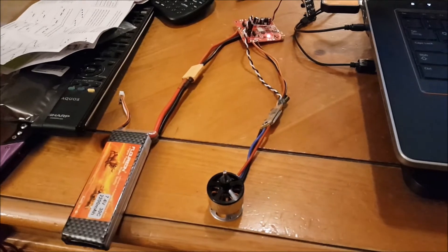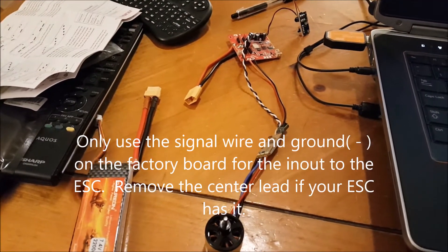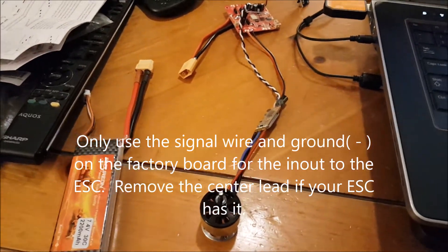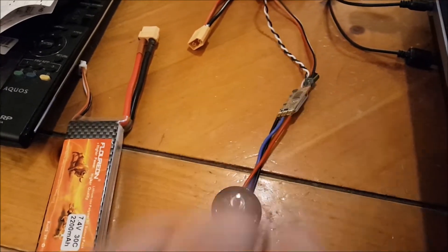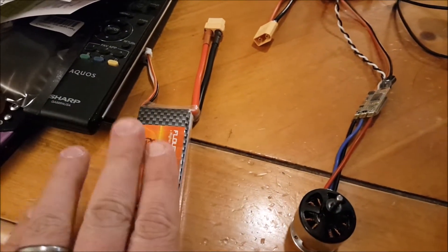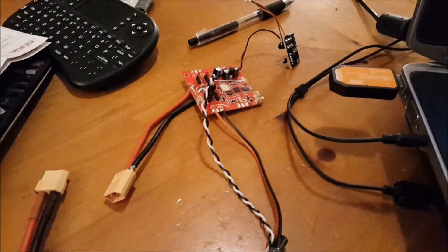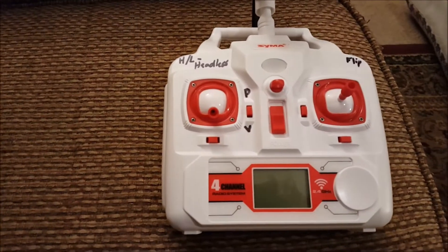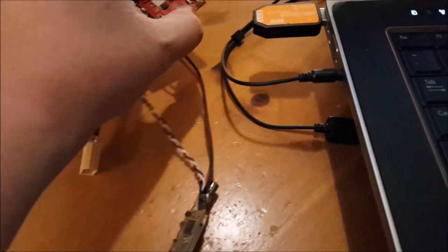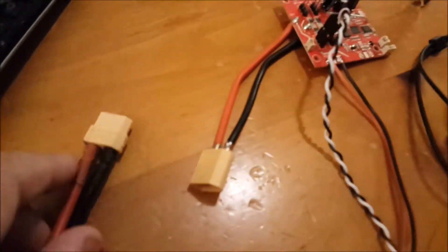I'm going to pause the video. Alright, everything works. I need to do a flight test, so I need to order three more motors, three more ESCs. Probably going to do a 3S. I'm going to do everything in real time so you can see it. Controller is off — no hidden wires or anything funny, because that's what some other people were saying about the other videos.